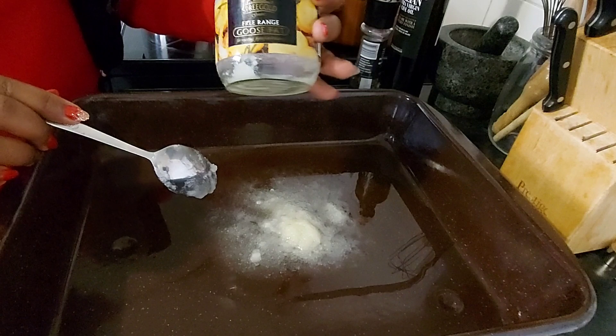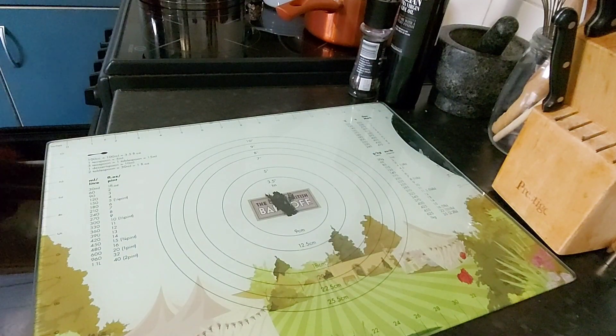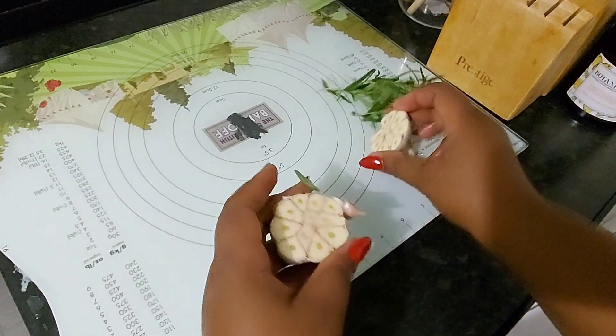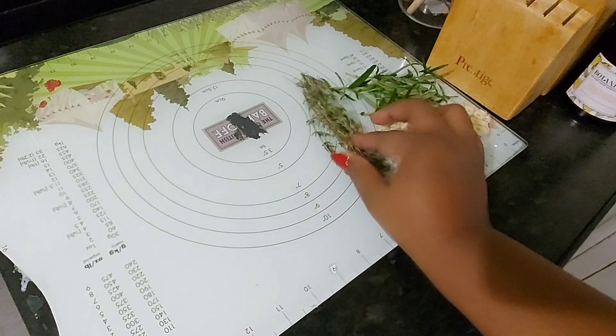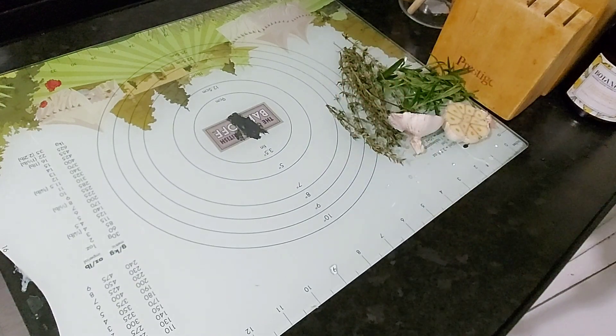I roast the potatoes with goose fat. I put it in the roasting pan and put that in the oven until the fat is really hot. These are the herbs that I use to season my oil. I use thyme, rosemary and garlic.